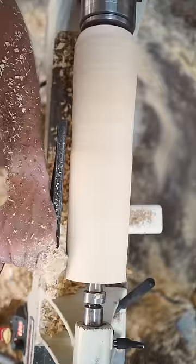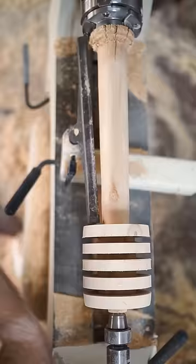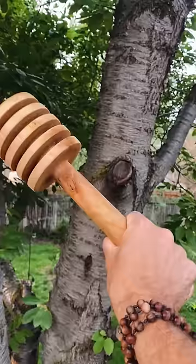I'm going to turn down the handle on this, and once that's done, add a nice subtle shape to the head before measuring and cutting in the grooves. We need those there to trap that sweet, sweet honey. A quick sanding and an oil finish, and there we have it — a slightly less small honey dipper for you all.